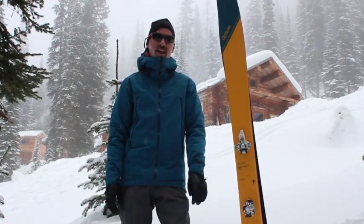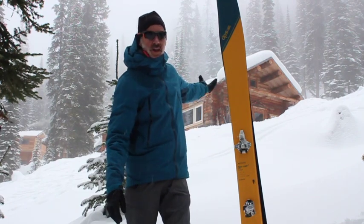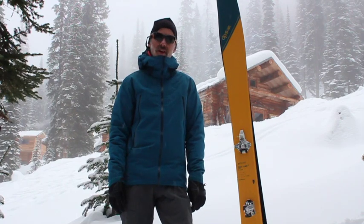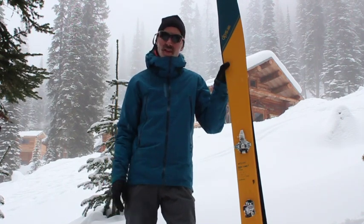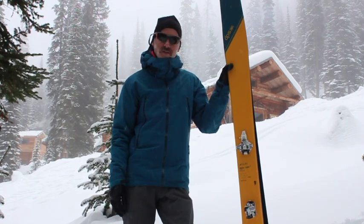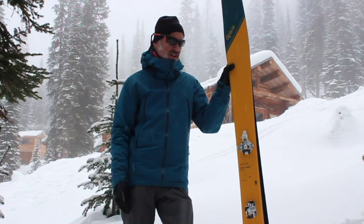Hi, it's Andrew from BackcountrySkiingCanada.com. We're here at Boulder Hut Adventures — you can see the hut behind us here. Just wrapping up a week of fun ski touring and want to talk to you about the Tour 1 Whaler 112 we've been checking out for the week, and for most of the season actually.